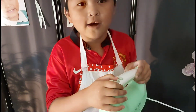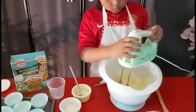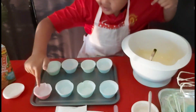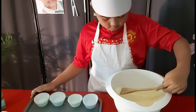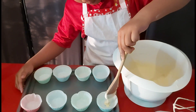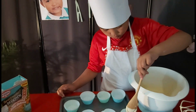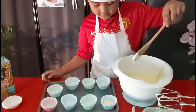Yeah! I love this! You must do this with care! Ready to put in here! That's one done!